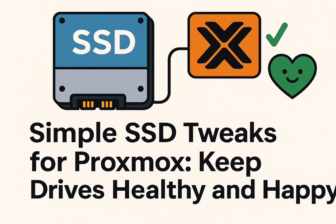Proxmox is super popular in the home lab world — open source, robust, handles VMs, LXC, ZFS storage. It's fantastic. But it can chew through SSDs incredibly fast. It's a frequent complaint, so what's actually happening under the hood?